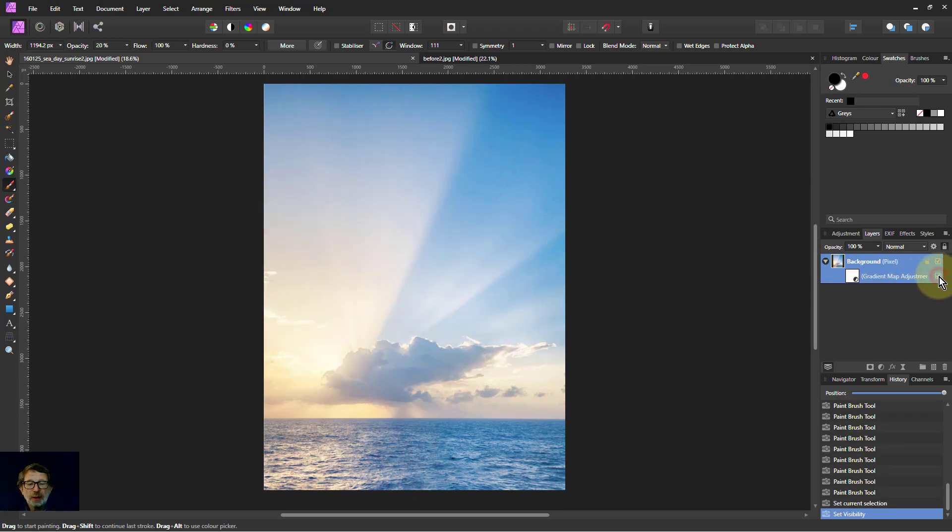So we've got before and after. This is maybe a bit on the weak side. So if I hit Ctrl+J, I duplicate it — there you go, it's added more. Basically I've doubled the effect, and that's a bit nicer.